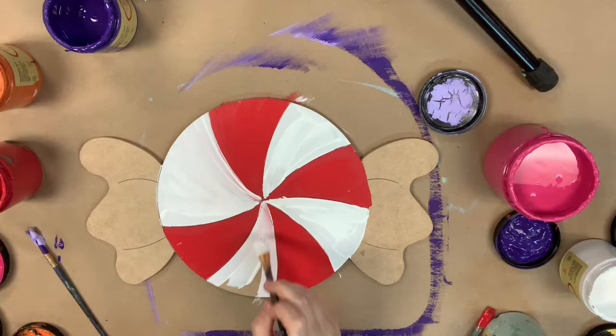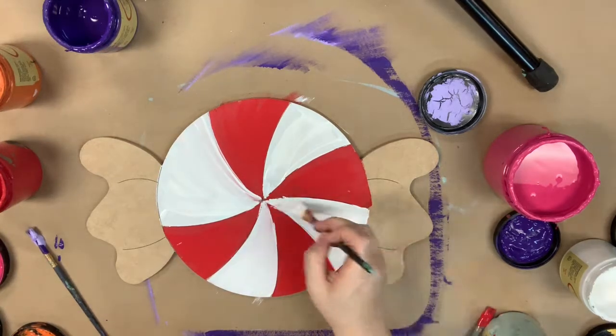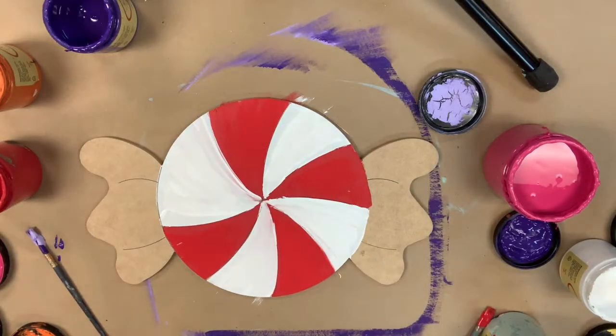And then after that, I'm going to go in with the color Savannah Mist and paint the little plastic wrappers on the side. Savannah Mist is my favorite gray color that I use out of the Dixie Bells.